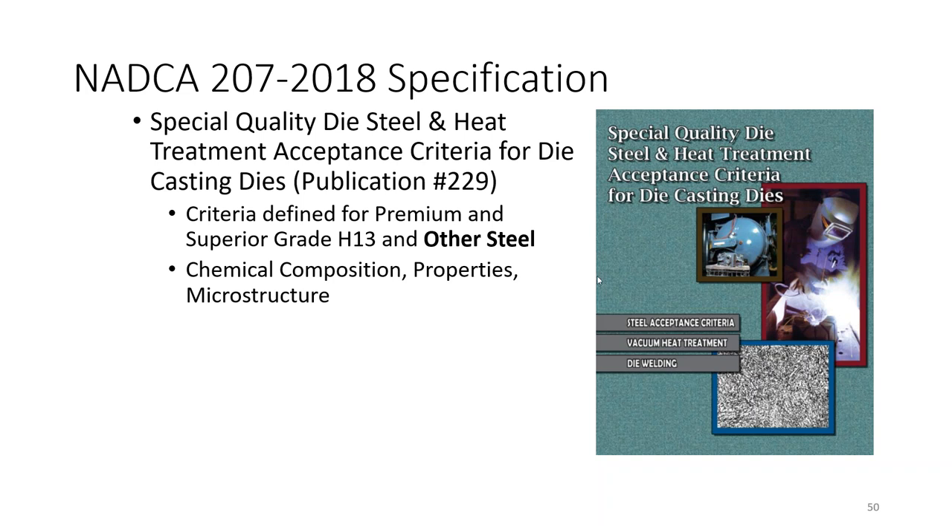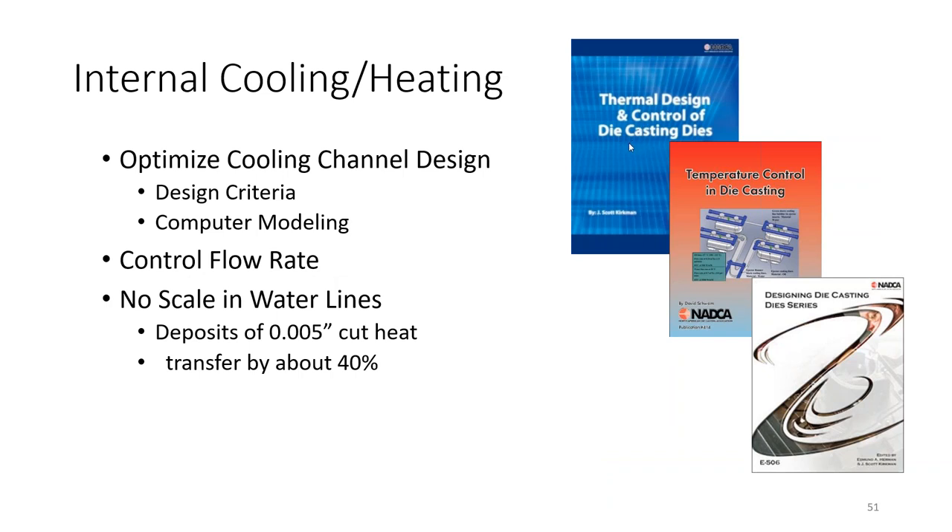You can read all of this in NADCA publication 207 (2018), which goes into a lot more detail on heat treating and quenching. Additional materials to look at include thermal design and control of die cast dies, temperature control in die casting, and die design for cooling lines.